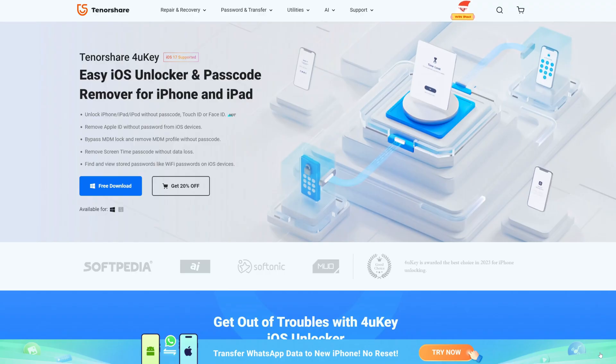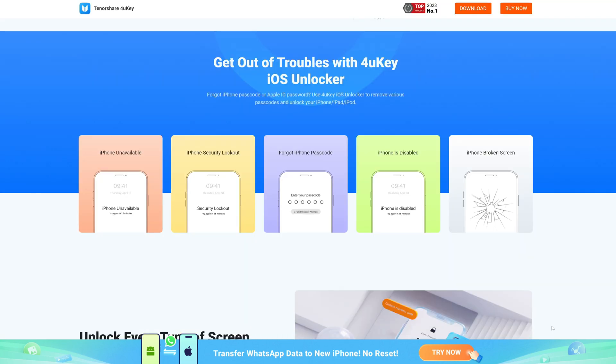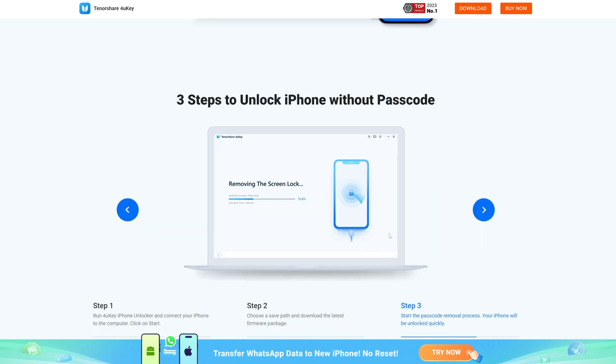Let's kick off with the easiest method that won't take ages. Ever heard of Tenorshare 4uKey? This little lifesaver can strip away that Face ID or your four or six digit passcode in no time.